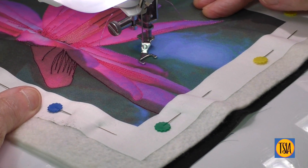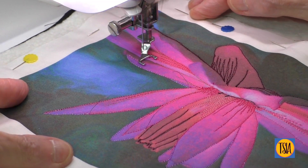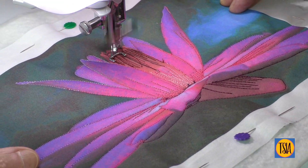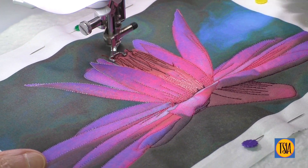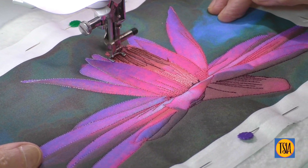The secret to thread painting on a non-stabilized quilt sandwich is to know when to stop — to know when enough stitching is enough. I did take this one to the brink, but in the end had no problems with puckering and pull-up in the completed work. How can you work out when to stop if working a similar piece?